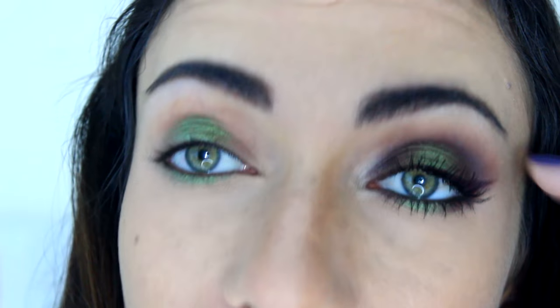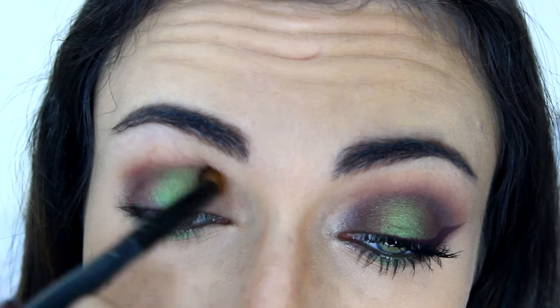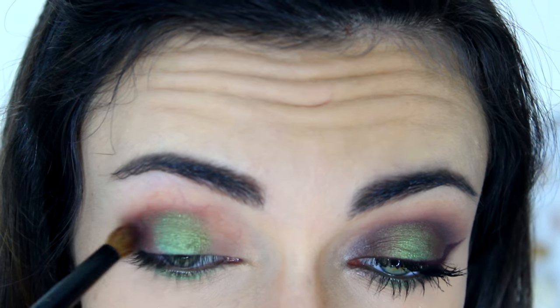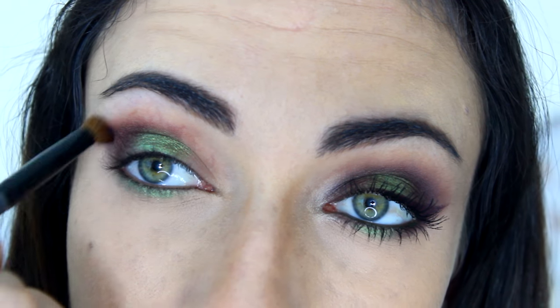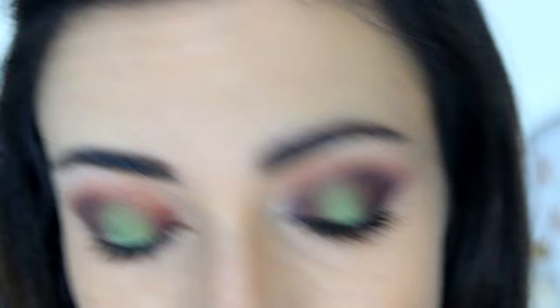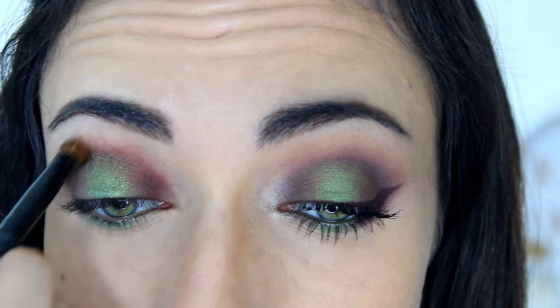Then I'm going to create a halo effect with a burgundy eyeshadow. I'm going to use Sketch by MAC for this, and a rounded crease brush. I'm going to apply that to the very outer corner of my eye first, blend it lightly into the green, and then a little bit into the crease as well. I'm going to create a rounded shape on this outer edge and take the color further up and outwards to extend the shadow a little off of my actual eyelid. Then I'm going to take the same color and apply it to the very inner corner, connecting it with the crease above the green eyeshadow.